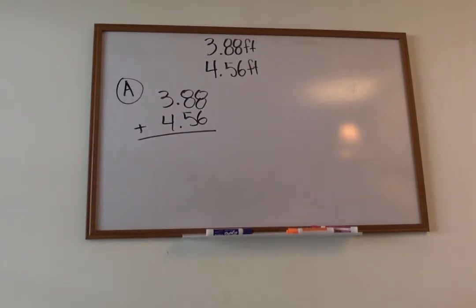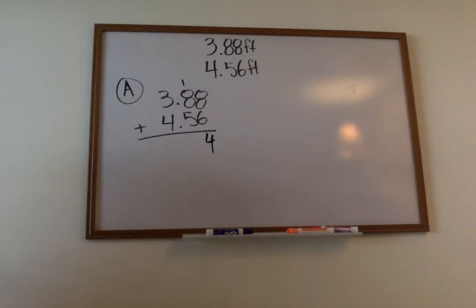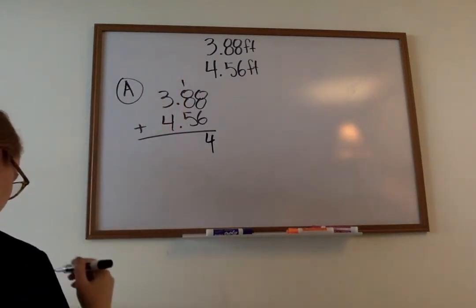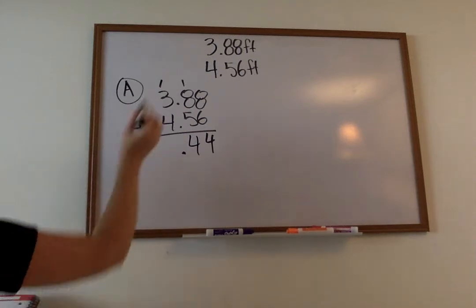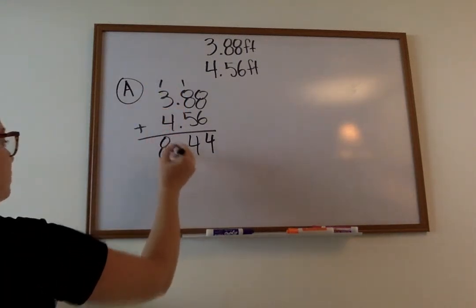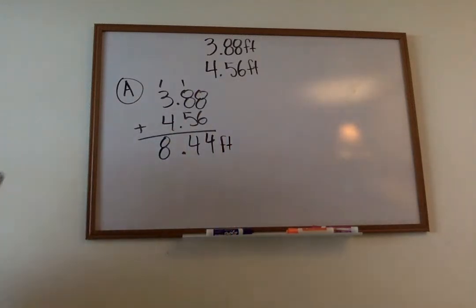I have my eight plus my six, which gives us fourteen. Then my eight plus one is nine, and nine plus five gives me fourteen again. Bring down my decimal. Then one plus three is four, and four plus four is eight. Eight and forty-four hundredths feet — that's the combined length.